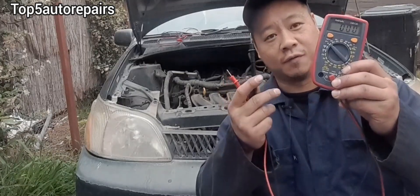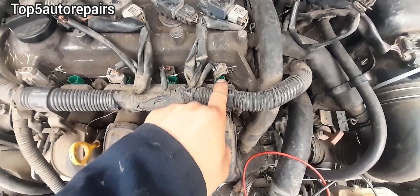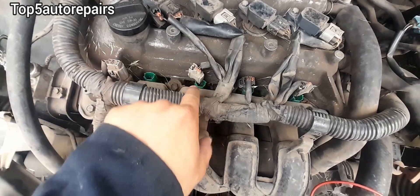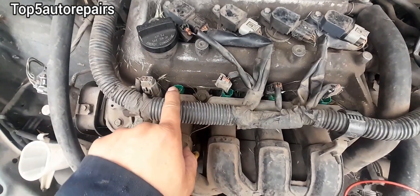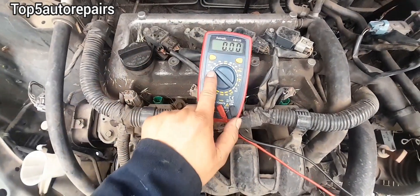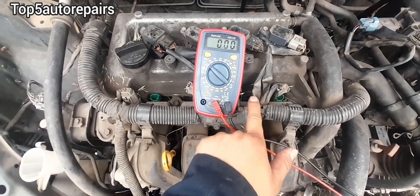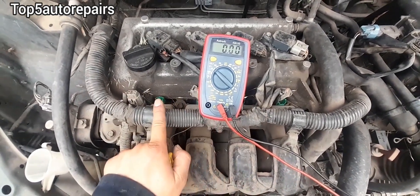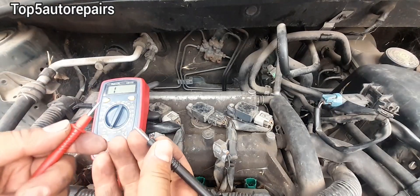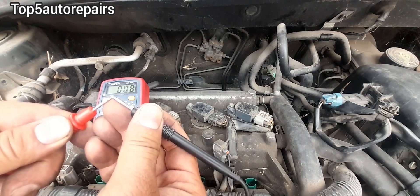The next test involves using a multimeter. Here I have each fuel injector disconnected. The goal is to take an average of the resistance of each fuel injector. Set your multimeter to ohms — each fuel injector should have a similar reading. If one reading is off, that means it is faulty. Touch the probes together first to make sure you have a good connection at the multimeter.